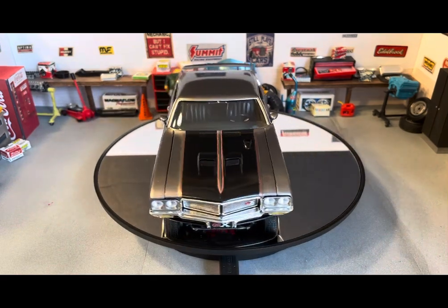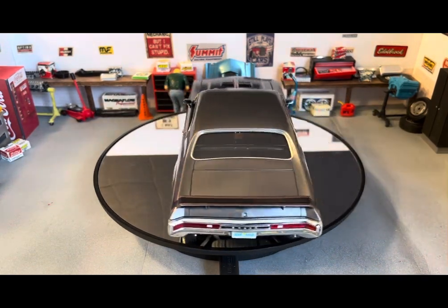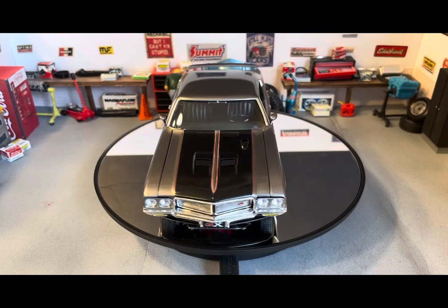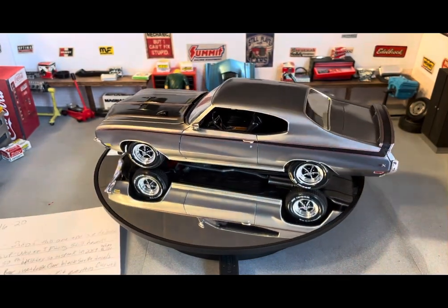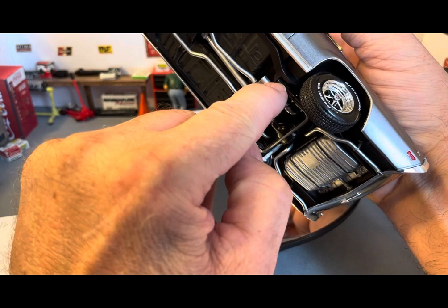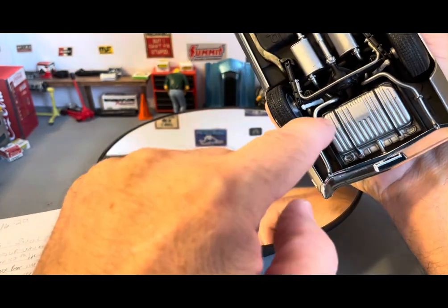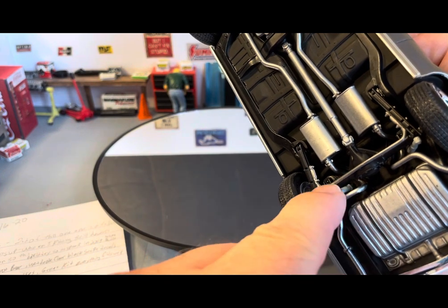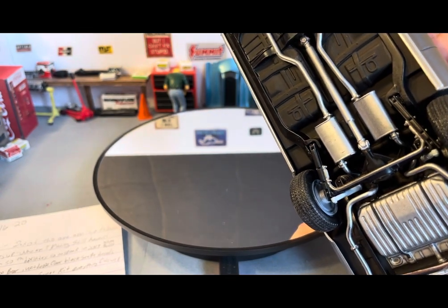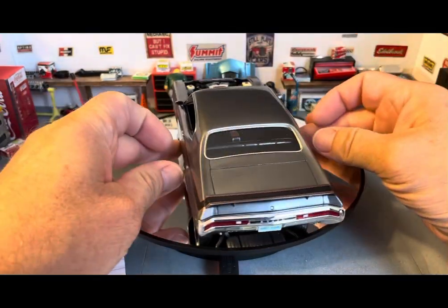The back end on these, as kitted, is kind of squatty. So I took some styrene strip — one millimeter thick — cut some pieces off, and ended up using two pieces stacked on top of each other, raising it two millimeters. Right under where the suspension piece glues to the chassis, I added two one-millimeter pieces of strip there, and also underneath the springs — you can't see them, which makes me happy. That helped raise it just enough to look right.